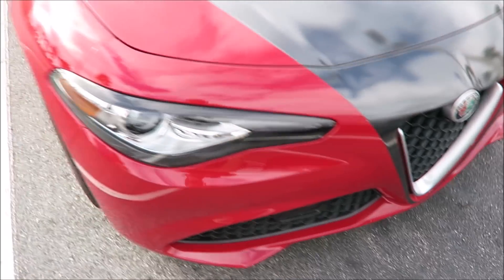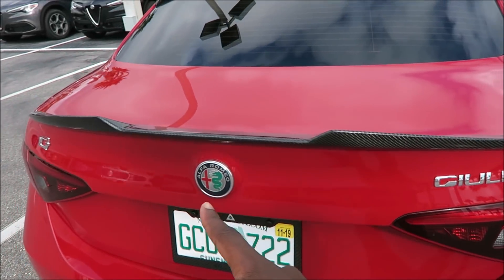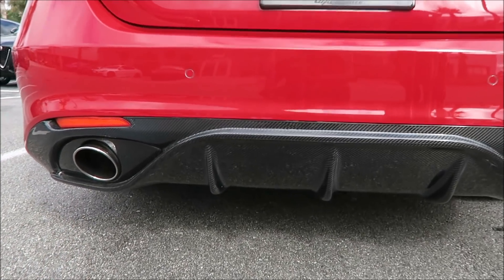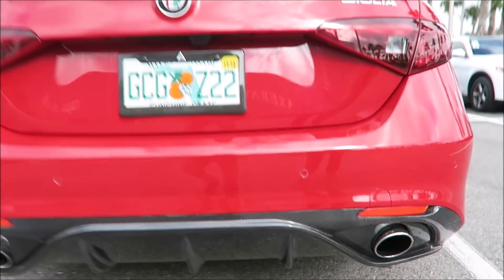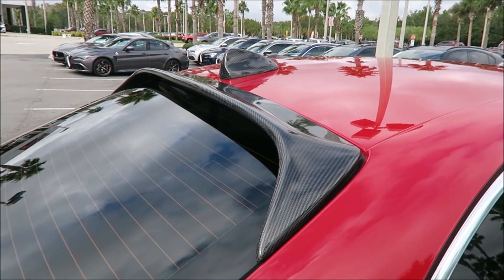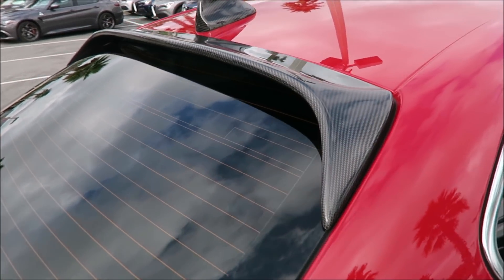Going along the side and to the rear, you can see the carbon fiber Quadrifoglio spoiler on the back, the carbon fiber license plate surround, and my favorite — the carbon fiber diffuser. But we have something new to talk about today: a carbon fiber roof spoiler. It's the first time I've seen one on an Alfa Romeo and it looks incredible.